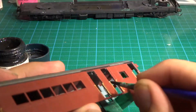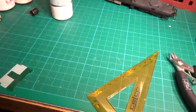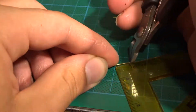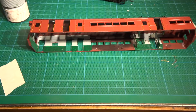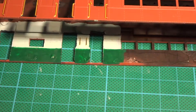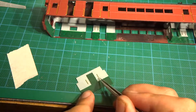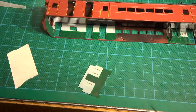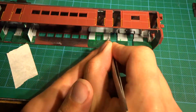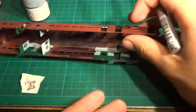Next I paint around the doors in rubber black XF85. I cut brass wire at 5mm for handrails. They are glued between the doors and on the partitions. Then I paint the handrails with a silver marker.